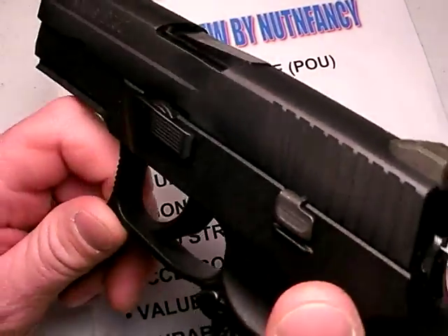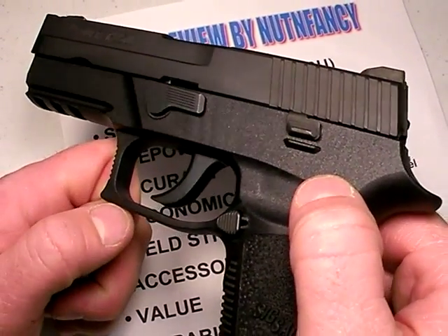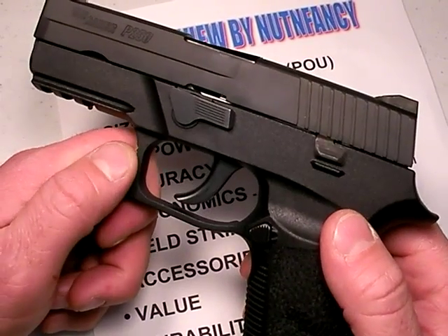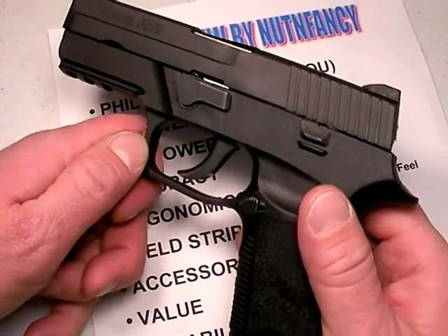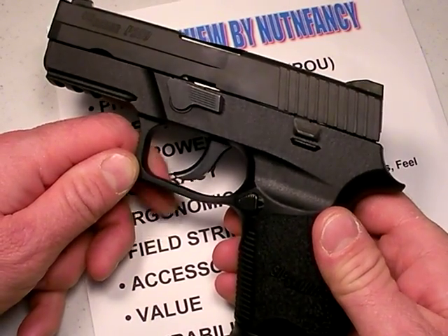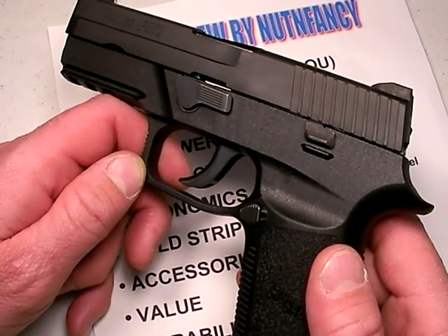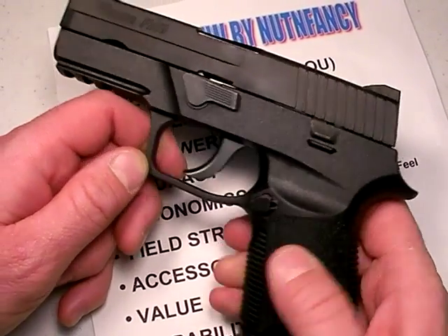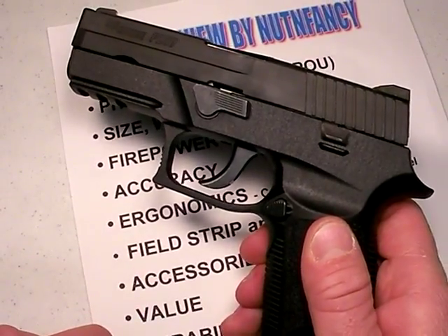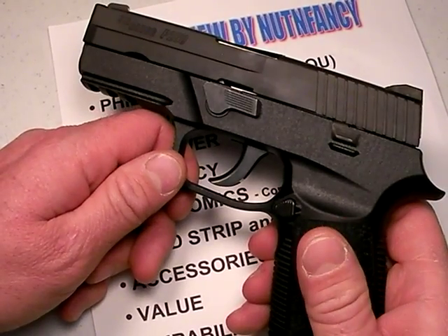Ideally, the best way to do a review is to buy the gun, go out and shoot about 500 rounds through it, and then give you my take on it. I just don't have the money or time to do that for every gun. Therefore, you're kind of still stuck with a tabletop review. However, I think you're going to see some points that I'll bring up as we go down that might help guide your decision, pro or con, on the SIG P250.